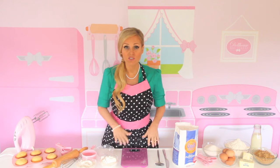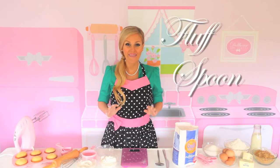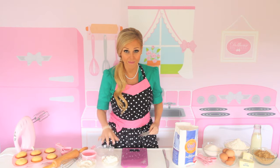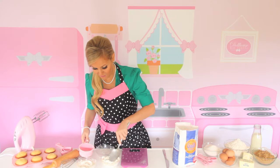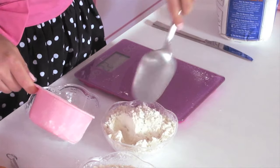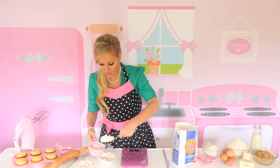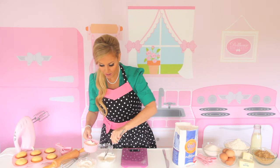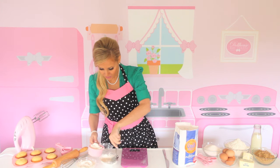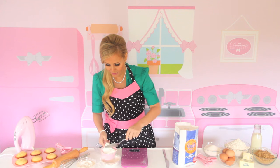So if you don't have a scale, which is the best method to measure your flour, the next best thing you can do is the fluff, spoon, and level method. I'm going to show you that method using this bowl of flour. First, you fluff it either in its bag or its container to kind of aerate the flour. Then you spoon it lightly into your measuring cup. You're not going to want to shake the cup or tap the cup because this is going to compact your flour and add too much into the cup. Fill it until it's full and overflowing with flour.